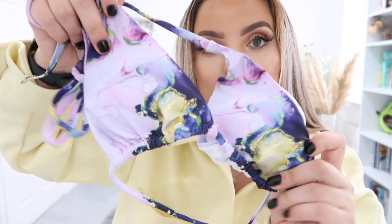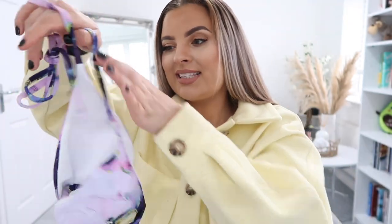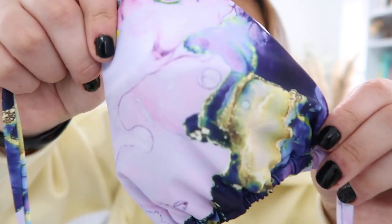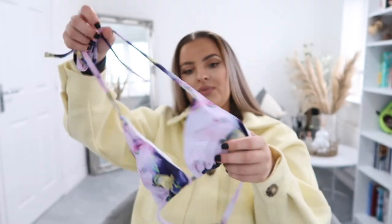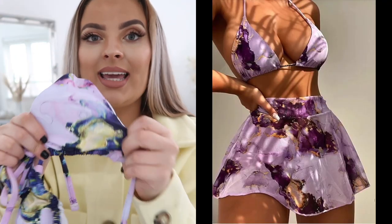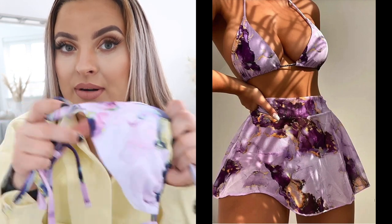First of all, I picked up this three-piece. I love a three-piece because it can make you look so fashionable on holiday — it's such a statement. It's like a purple galactic crystal style, a lilac-y color. Up close it's like a galactic style. It's really really sweet.